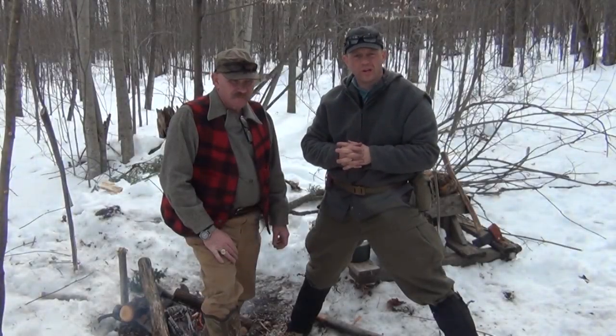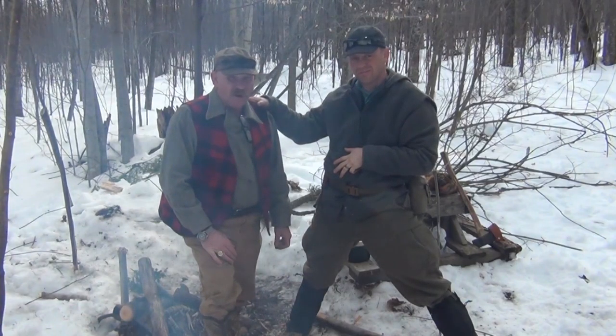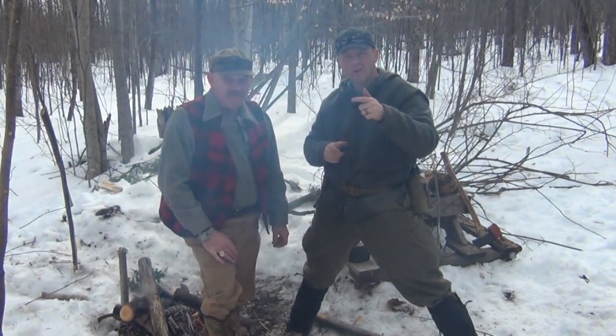Hey, this is Tyler with TJX Survival. We're going to show you how to make a Burtonsville rig. I'm here with Jim Noka from American Knife Company. So stay tuned.